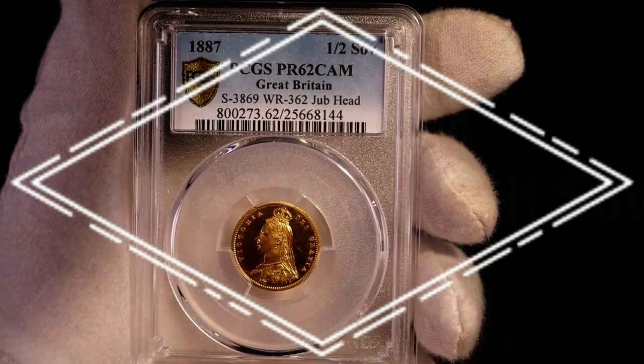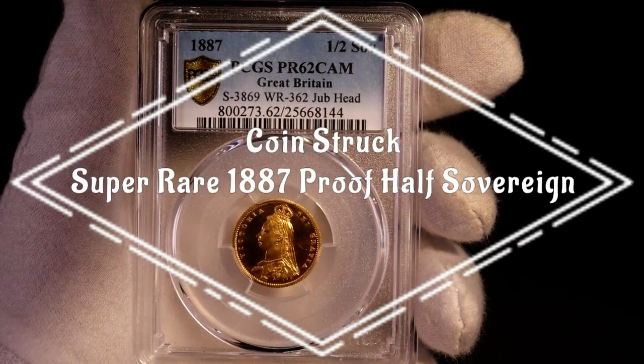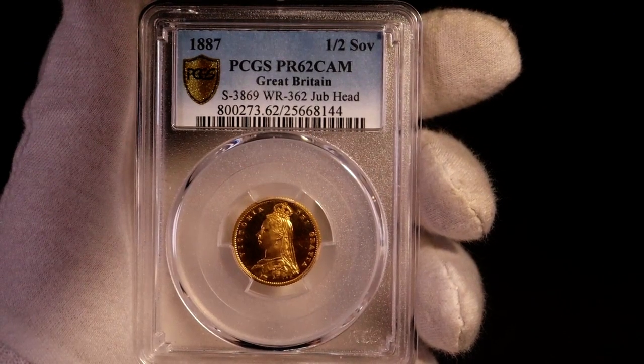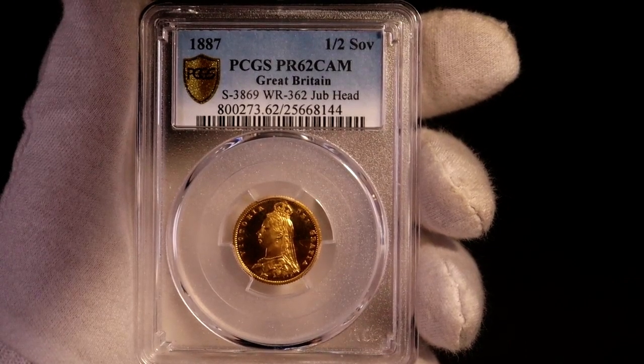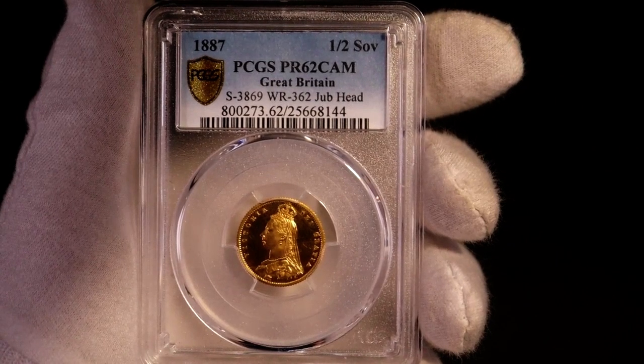Hello everyone and welcome back. I have my first Queen Victoria proof coin to show you today. It's the 1887 proof half-sovereign, minted to celebrate the jubilee of the reign of Queen Victoria. With the mintage of only 787, it's a really scarce coin. As you can see, this one's been graded by PCGS as PR62 Cameo.